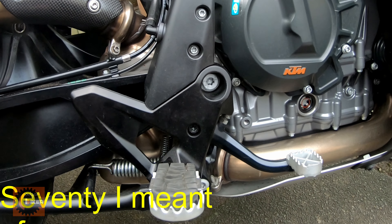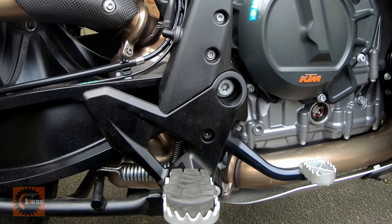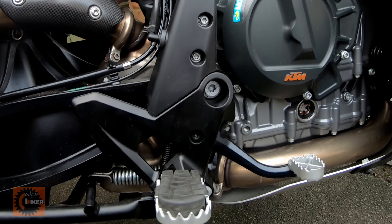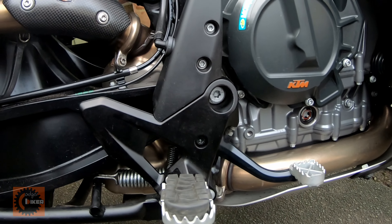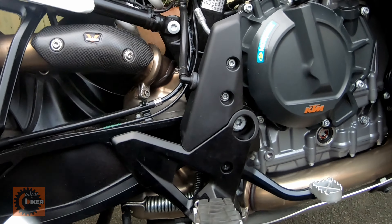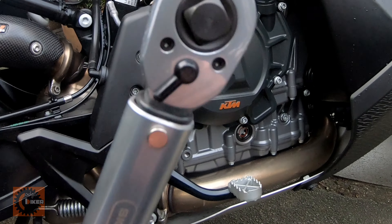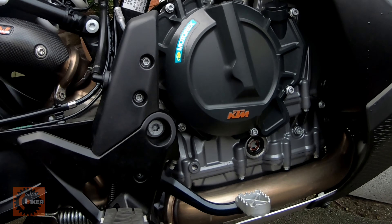Imagine doing 80 miles an hour down the motorway and that comes undone - it doesn't bear thinking of. I'll have to investigate whether, although the manual does not mention any thread lock, perhaps I should put some on it. But first of all I shall torque it as per the manual, and I'll just keep my eye on that from now on.